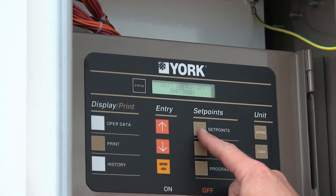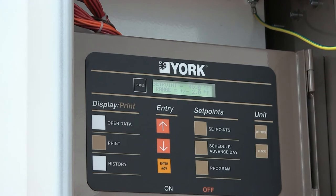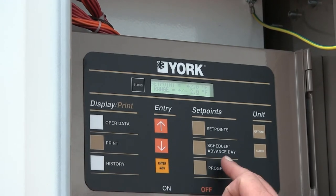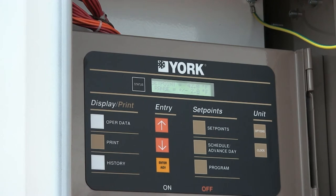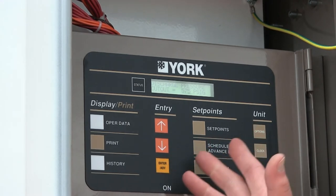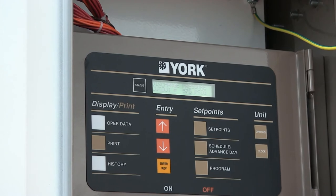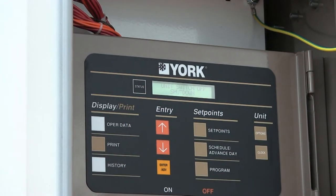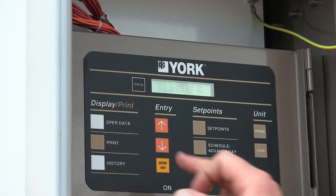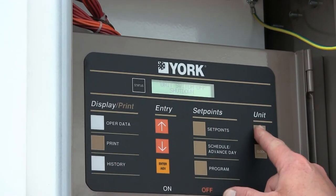The set point button currently shows 44 degrees. Our design temperature for all equipment is 45 degrees, but you can lower it to 42 by pushing it down and pressing enter. The schedule advance day button lets you program the machine to come on at 6 a.m. and go off at 6 p.m. five days a week. The program button is where the cutout temperatures for low pressure and high pressure are set — these are all pre-programmed from the factory at CAPS. Always use the status button as your home button. The options button lets you change language settings and toggle the two system switches. We've already confirmed both system switches are turned on.